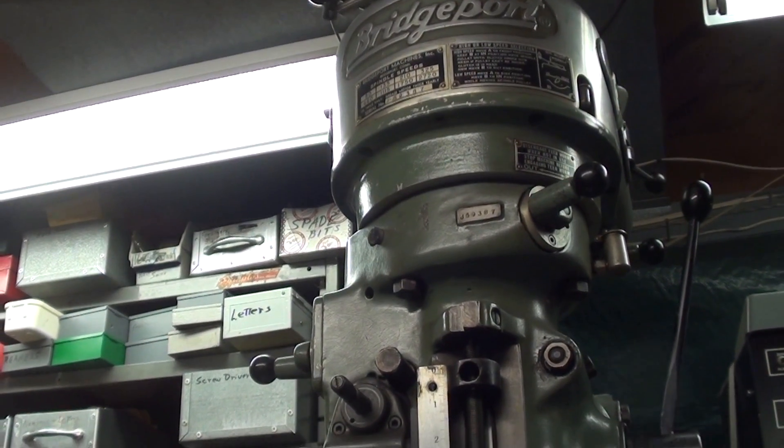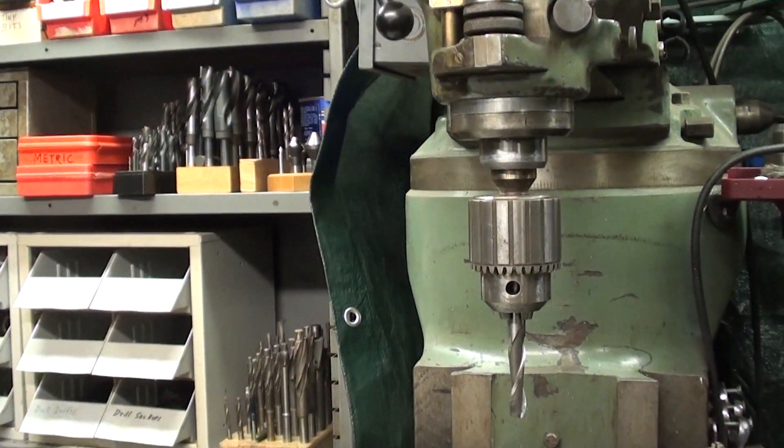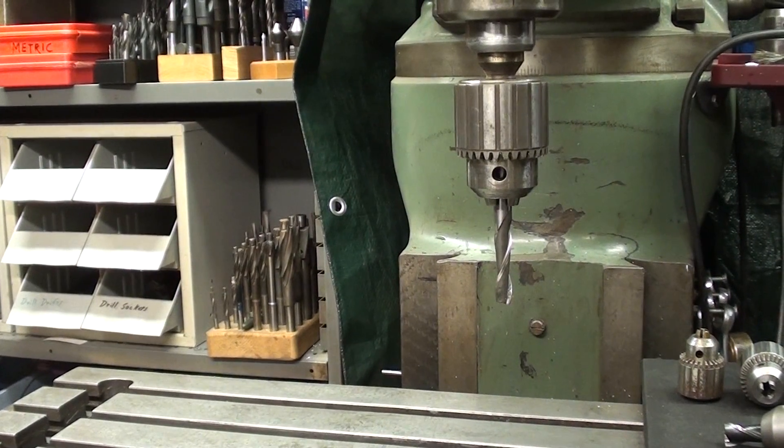Hello again, it's Mr. Pete, your YouTube shop teacher, and we're standing in front of the Bridgeport Mill. This is short subject number five.